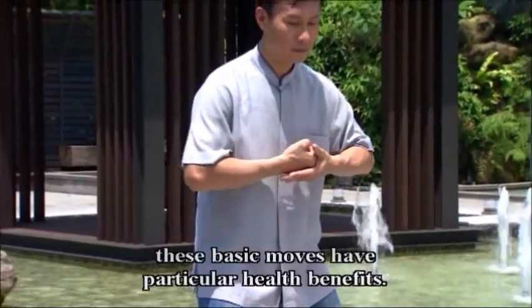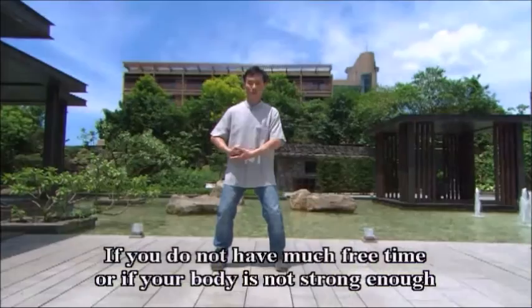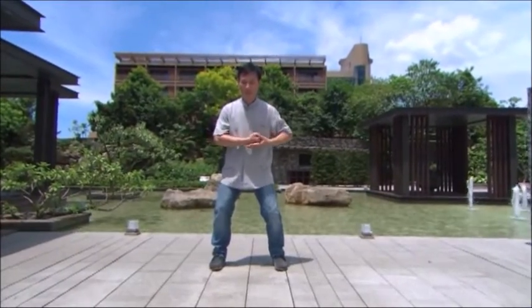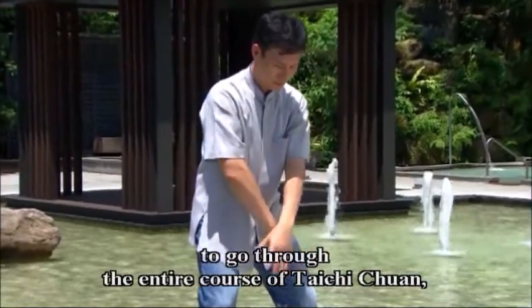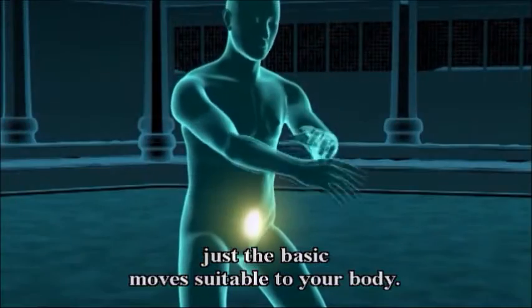In reality, these basic moves have particular health benefits. If you do not have much free time or if your body is not strong enough to go through the entire course of Tai Chi Quan, you may start practicing just the basic moves suitable to your body.